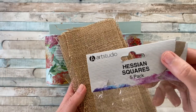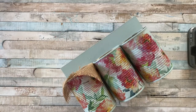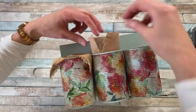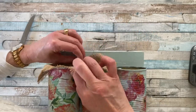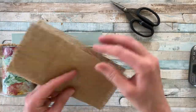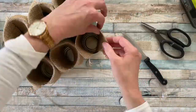Next I had some hessian squares which I got from The Range, and I'm only going to use half for each of the tins. I'm adding some hot glue to the back of the tin, pressing the square into place and folding over the top. You can use a knife just to tuck in the hessian at the back of the tin. It takes a little bit of readjusting and tidying up, and if you need to you can add some more hot glue to secure it. It takes a little patience — just fold over and take the knife to tuck it in, adding hot glue only to the back of the tin and filling out all the tins.